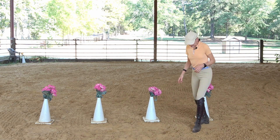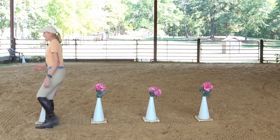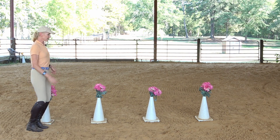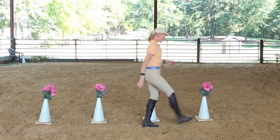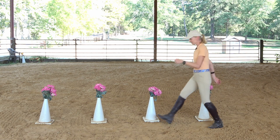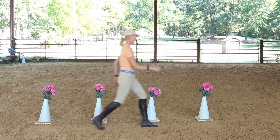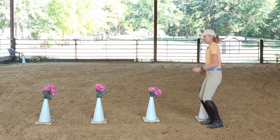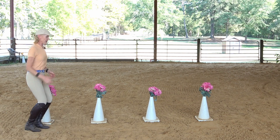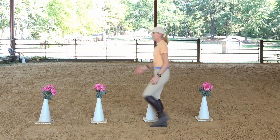I'll go ahead and get started at one end, and I'm just going to walk. When I get to the end I'm going to hop, this time in a counter-clockwise direction, then walk and hop and turn around in a clockwise direction. So you're walking and then hopping to turn around, walk and hop to turn around.